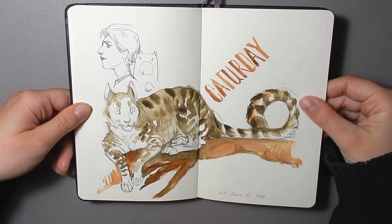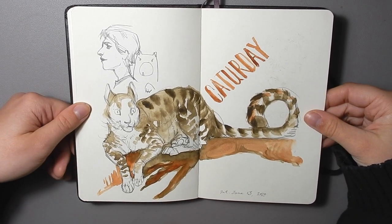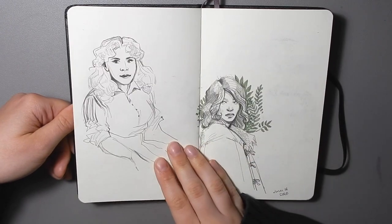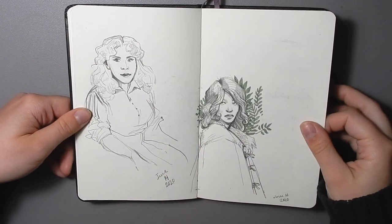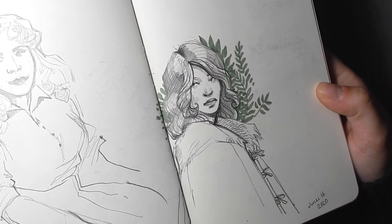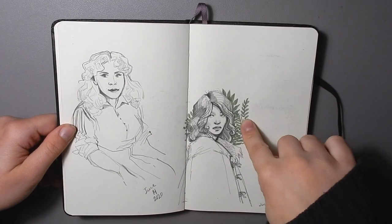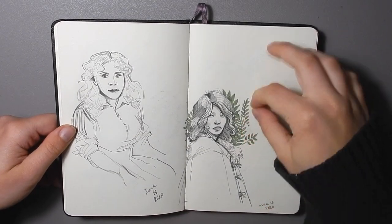Here's a sort of fantasy-type cat — not really any type of big cat in particular. And a couple of sketches here; I like how this one turned out with the ferns behind. Those ones I think are just done with a Pitt pen, a Pitt marker.